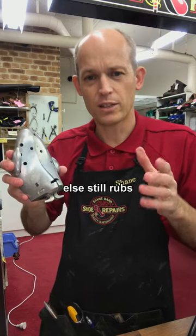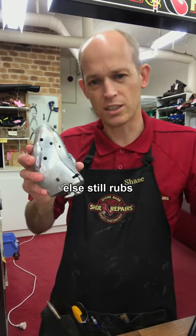Rather than just stretching the whole shoe out, your foot just sort of moves over the new edge and your little toe still rubs.